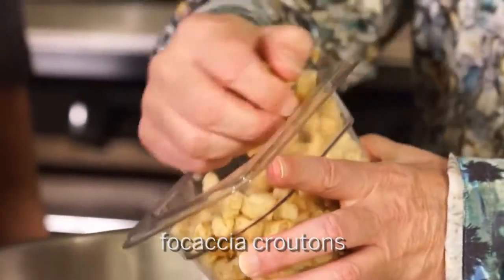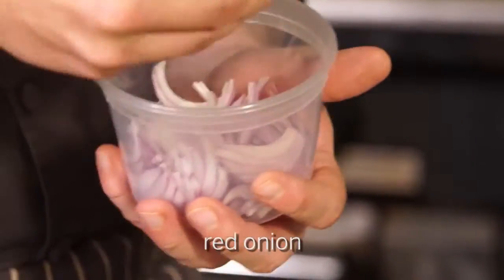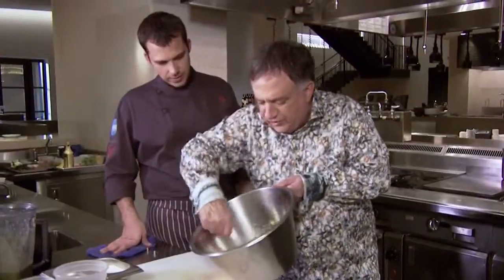We start with focaccia croutons — just a small handful. Take your dressing here and give it a nice little coat. Just stir it up and mix them up. It's a very simple salad. Then you add the tomatoes, cucumber, and we want to season this a little bit. You like salt, don't you? Baby arugula. Yes, it's gleaming and glistening now.